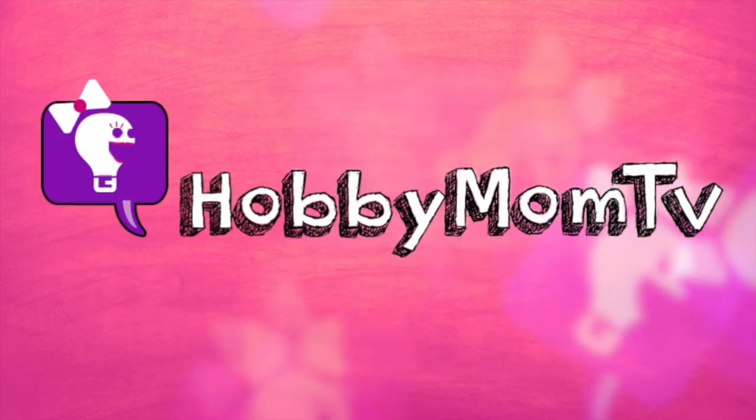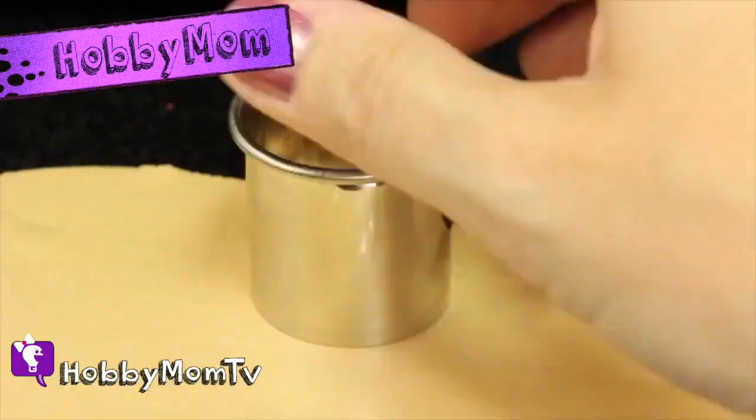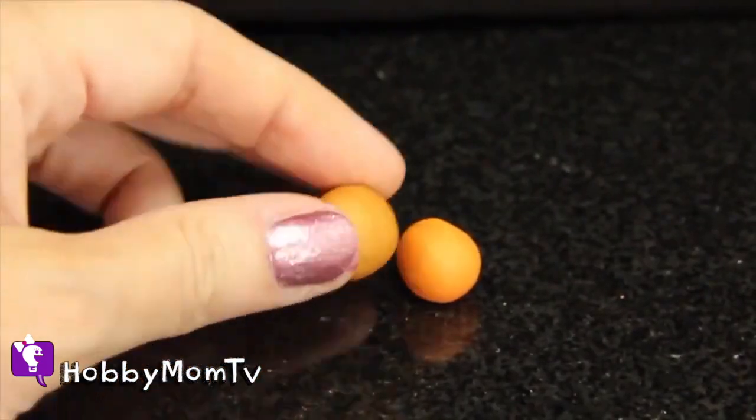Hobby Mom TV. I'm Hobby Mom. Let's jump right in and make a teeny tiny pumpkin pie out of clay.